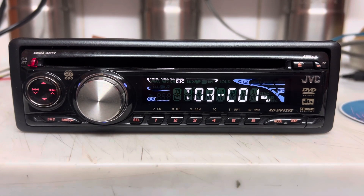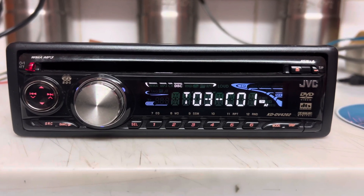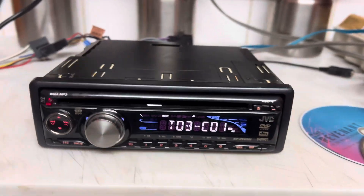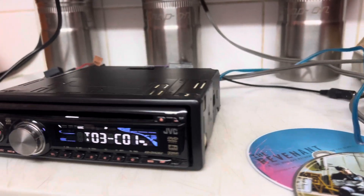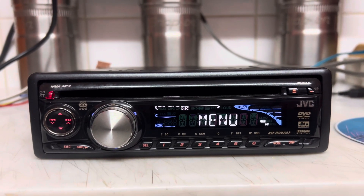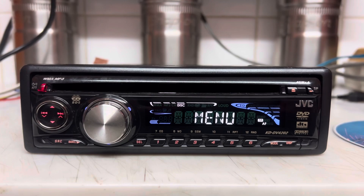There you go — before we all recognise that tune. I haven't got a screen hooked up to it, sadly. I haven't got one lying around.